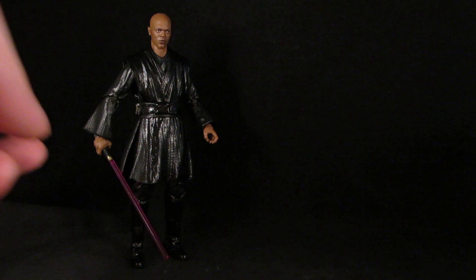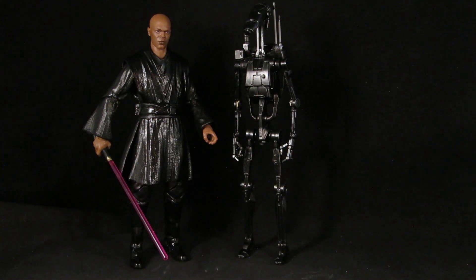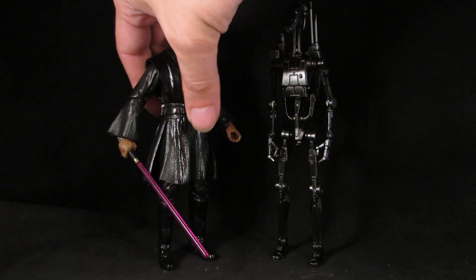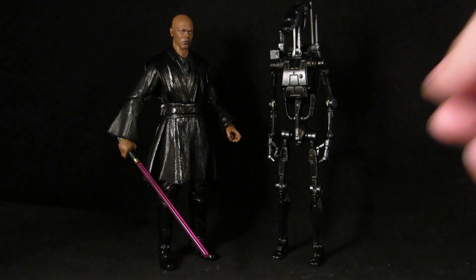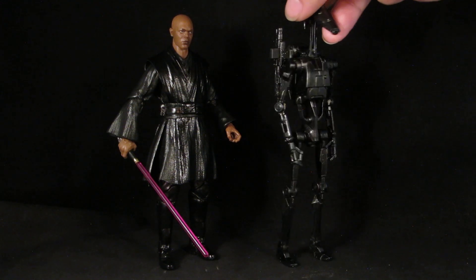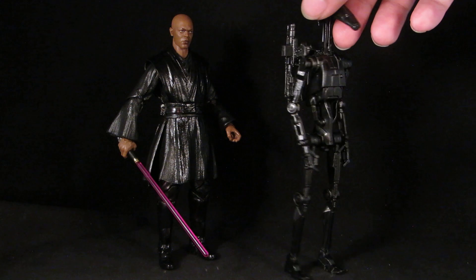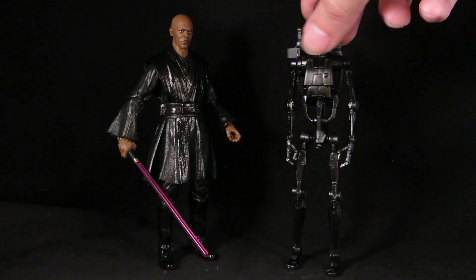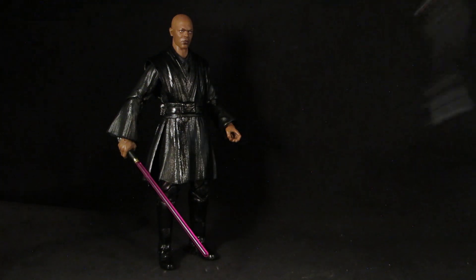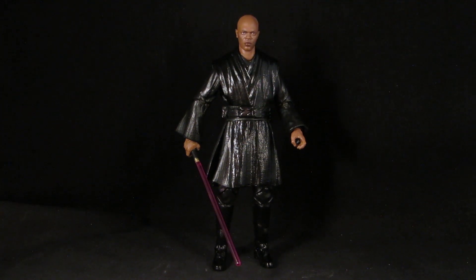I also made a kind of assistant droid for Dark Mace Windu — maybe like a stealth battle droid, sparring partner, or assassin droid. Same thing: flat black base coat, then silver dry brushing, then thin coats of gloss black, and then a very light coat of silver dry brushing again. So yeah, that's my Dark Jedi Mace Windu.